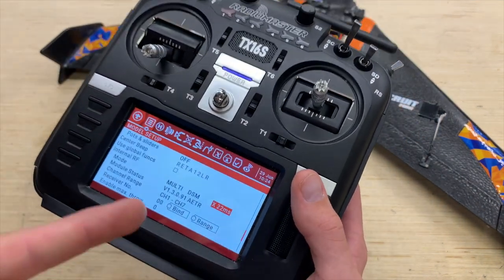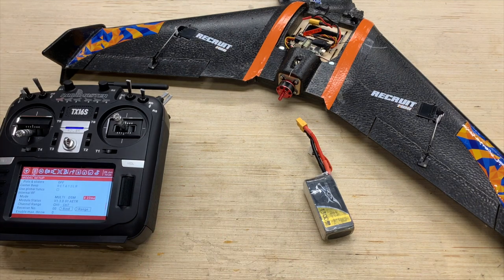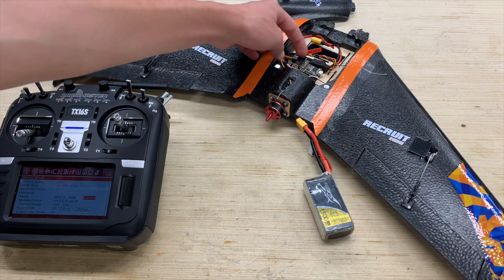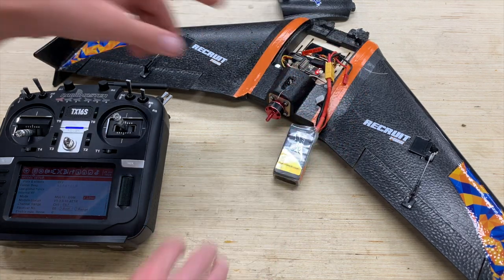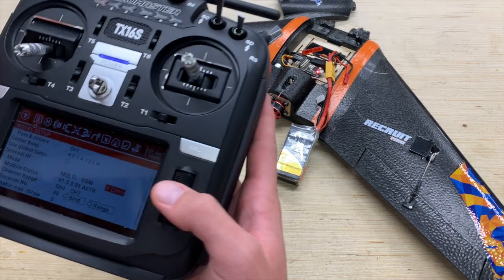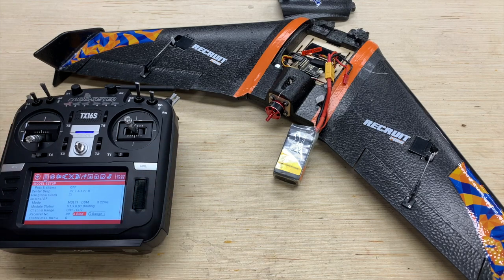There we are — protocol is set up as DSMX 22 milliseconds. Now let's focus over to the plane. You can see the bind plug is installed in the receiver. We're going to take our battery and plug it into the ESC. Bind mode is signified by the flashing LED. Scroll down to the bind button on the radio and now we are in bind mode, signified by the siren as well.